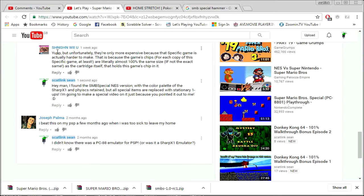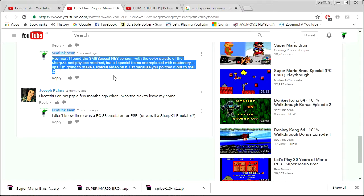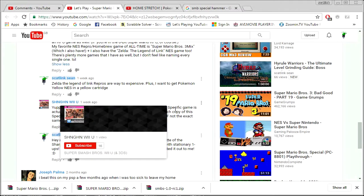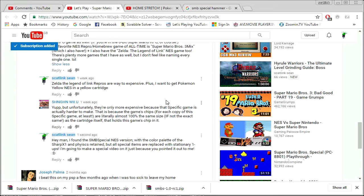He says it's hard to make. But because I'm here with this video: I found the Super Mario Bros. Special NES version with the color palette of the Sharp X1 and physics retained, but all the special items are replaced with stationary 1-ups — I've obviously tested it. You can actually choose your levels as well, so it's pretty on point. It has the color palette of the Sharp X1 and the same physics as the original versions. Thank you, SchengenWiiU — you have influenced a video to be created. I applaud you, and I'm going to hit subscribe because you pointed this out to me.